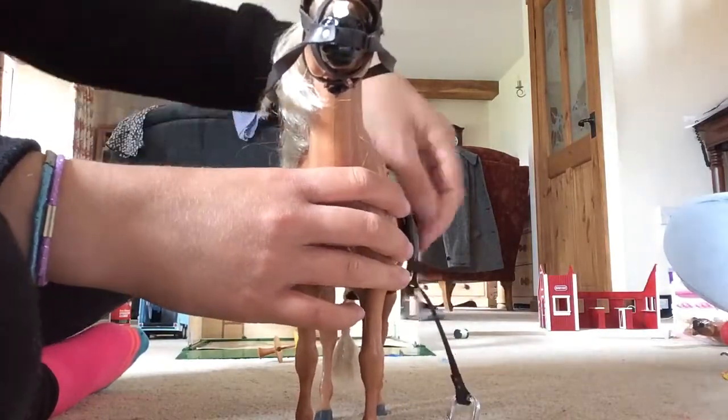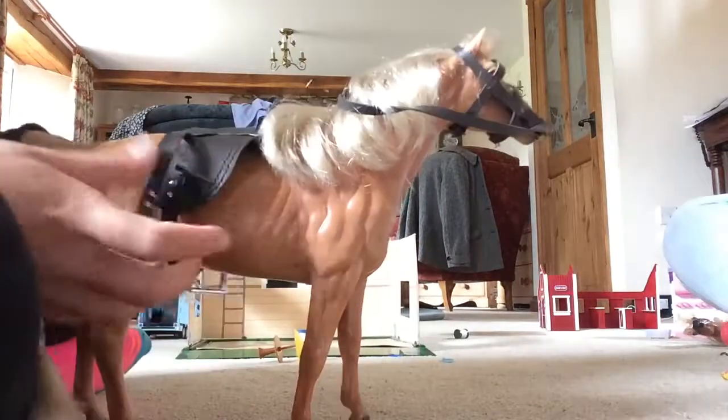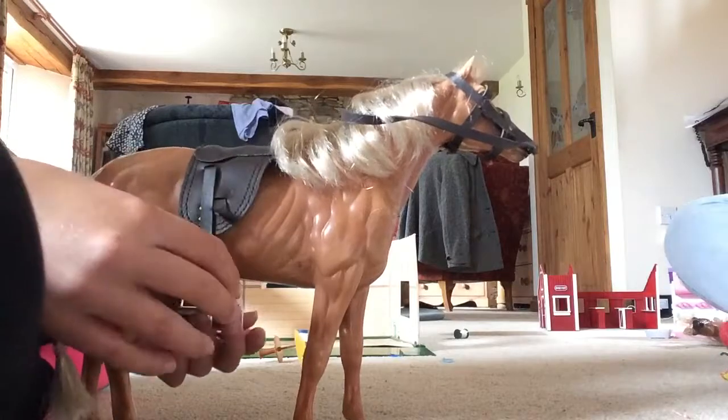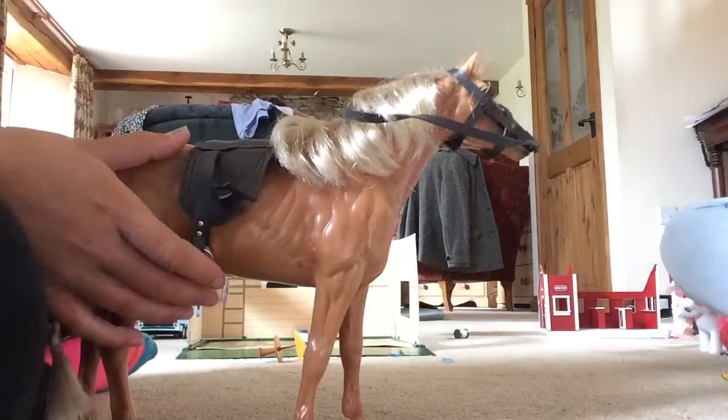The saddle will keep on moving because it's not very tight on Jasmine. And there you go — your horse is all tacked up! Make sure you ride safe. We're only doing this for your benefit. Okay, over to Louise.